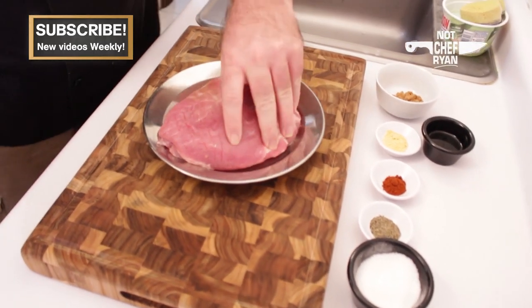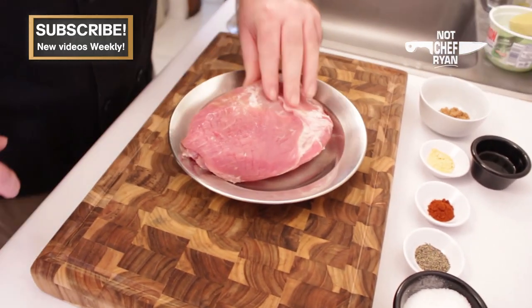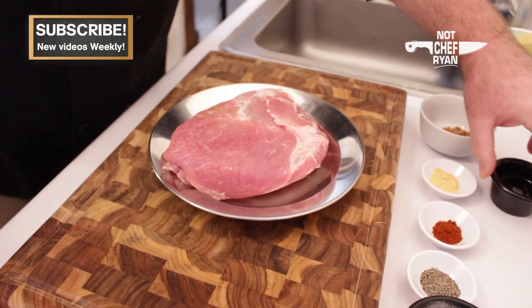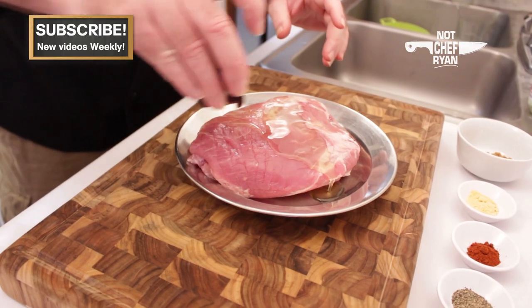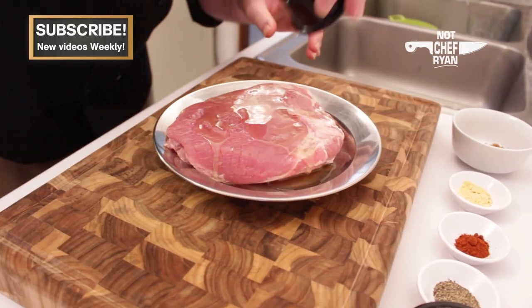We're going to start here with about a pound and a half of pork shoulder. It's kind of a small piece, guys. The rule of thumb is about two hours in the crock pot for every pound that you've got.